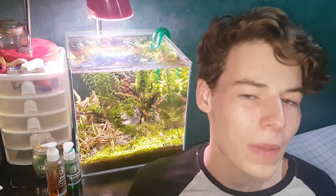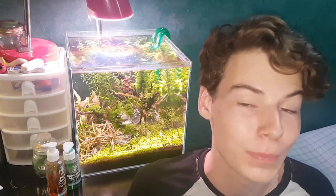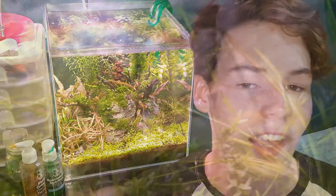Today we are talking all about how to grow cryptocorn species. Cryptocorns, or crypts for short, are a very easy, common, and beautiful aquarium plant. They are naturally found along tropical rivers all over Asia and are so popular in planted tanks because of how easy and beautiful they are.